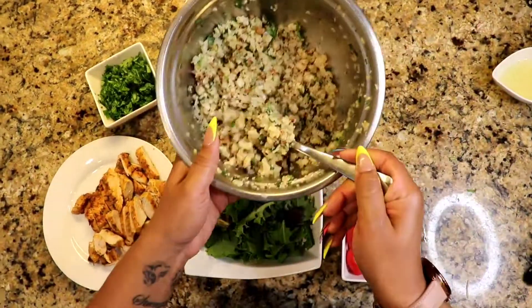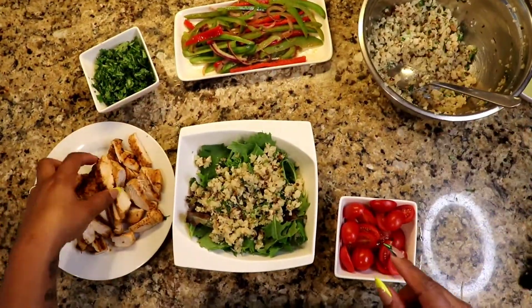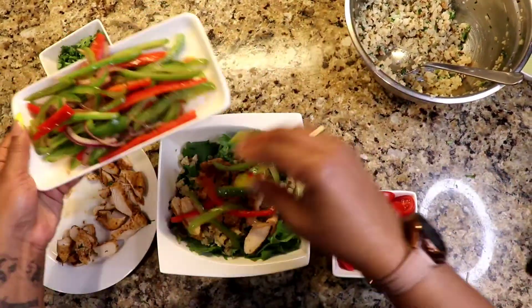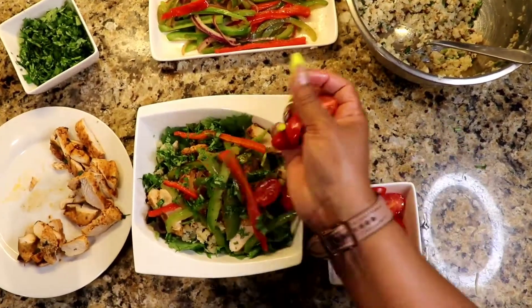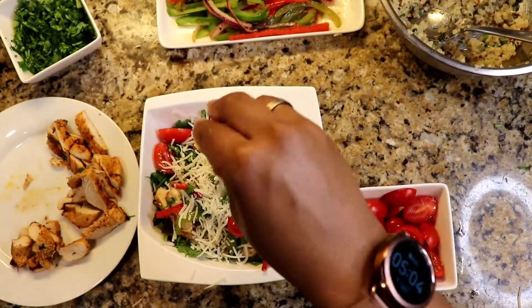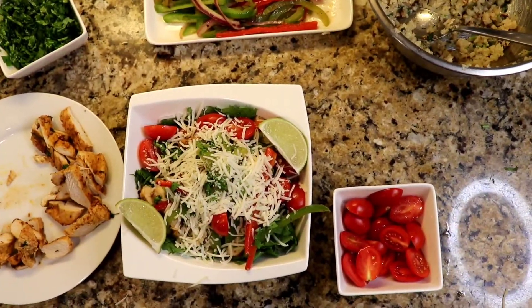So once that's all mixed and the chicken is finished, we are going to assemble our bowl. I put some spring mix, sprinkled on some cauliflower rice, and then we're going to put on our chicken breast and then our veggies. Some cilantro, just because again, I'm obsessed. And I decided to use cherry tomatoes instead of pico de gallo. And then I'm going to finish it off with some Monterey Jack cheese. Garnish it with some limes.